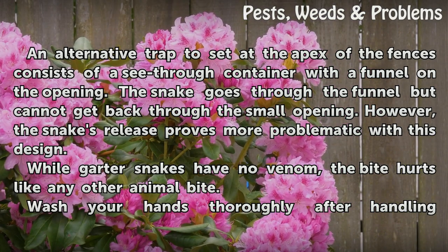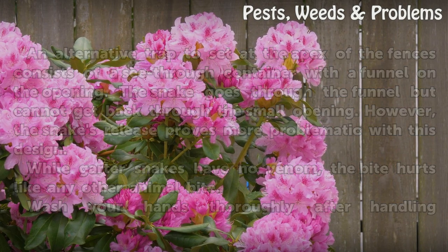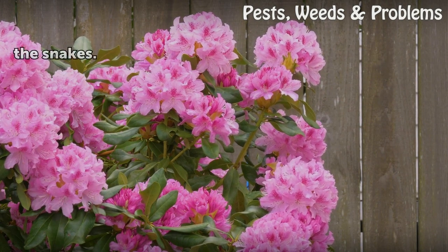Warnings: while garter snakes have no venom, the bite hurts like any other animal bite. Wash your hands thoroughly after handling the snakes.